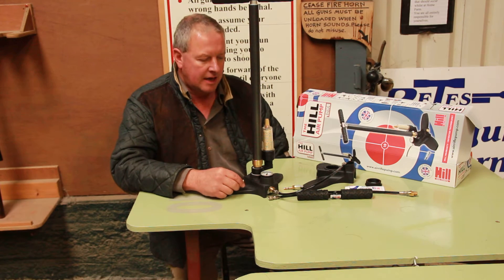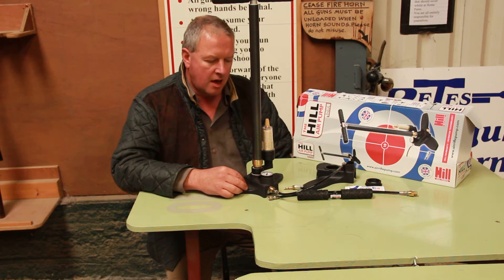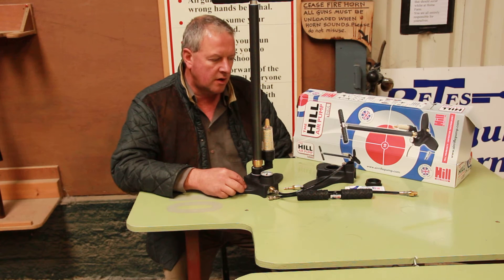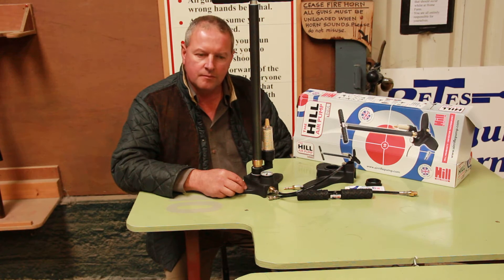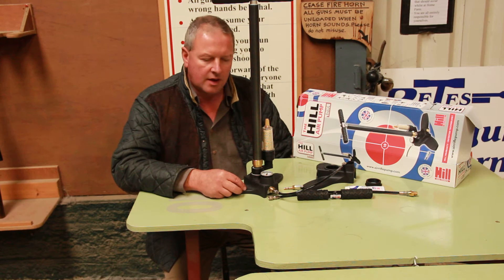Hi, I'm Mark Camosio and I'm here to show you the Hills air gun pump. I'm actually a big fan of these products because I was quite early on to use a pump. I tried a few of the first designs that came out, which were particularly hard to use. Once Hill got in on the act with all their experience of making pumps, these really are very well made and very easy to use.